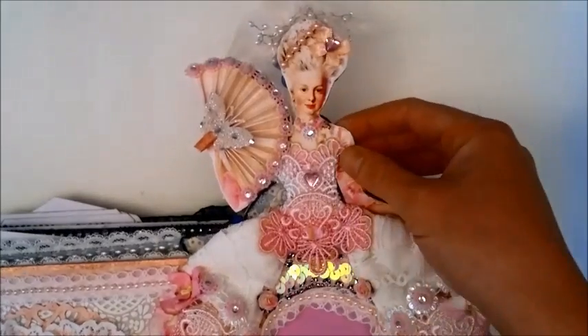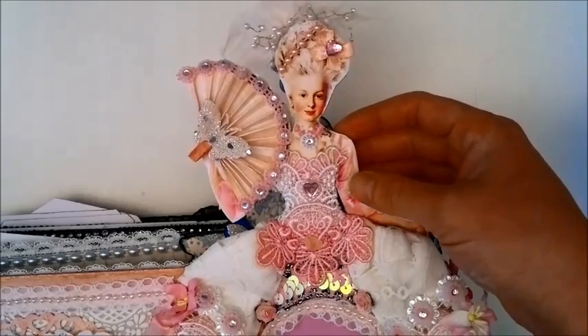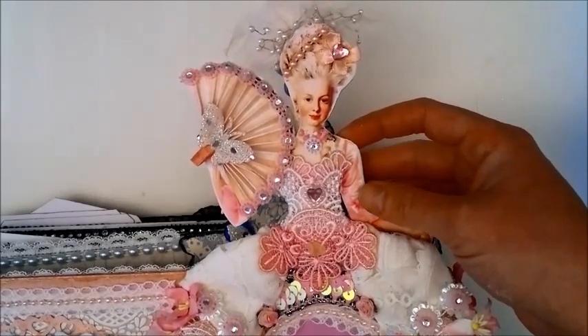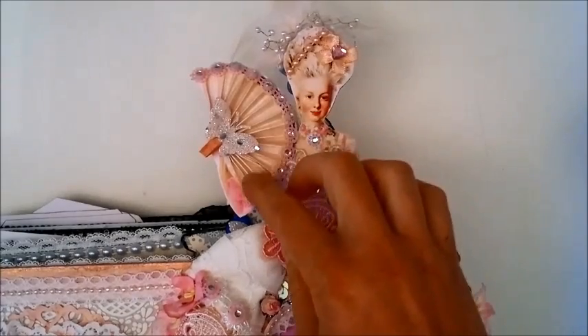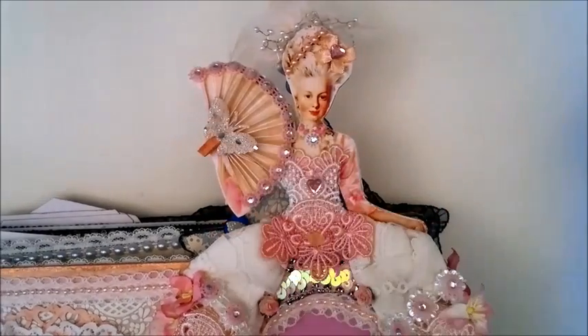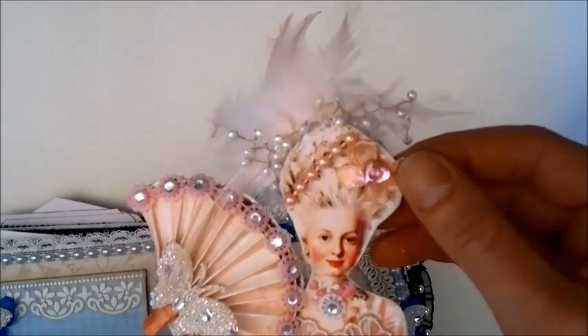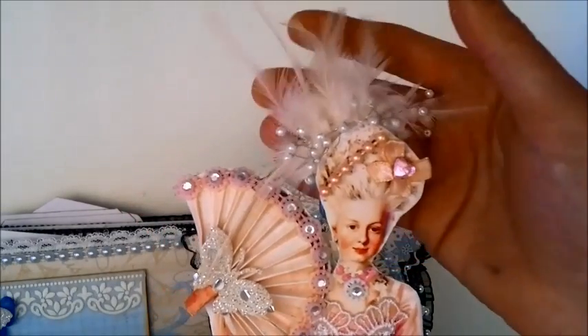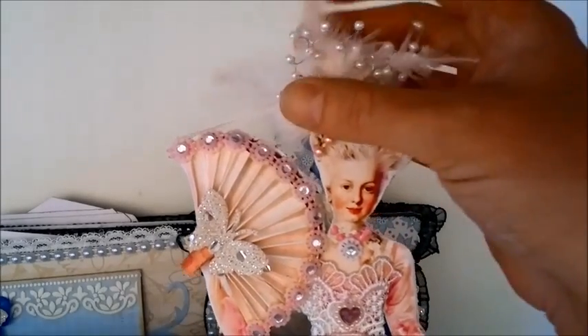Marie here is just a cut out from a collage image that I got from an Etsy seller. I made this fan for her to hold — this is just a butterfly from Wild Look at Crafts, and this is a bow from Wild Look at Crafts, and I put some feathers and a bead spray from Art Angels Design on Etsy.